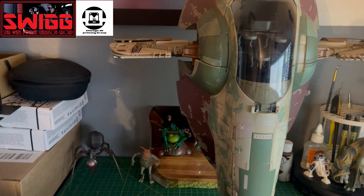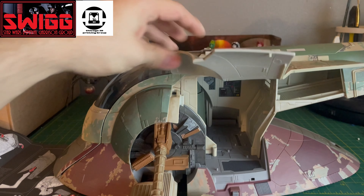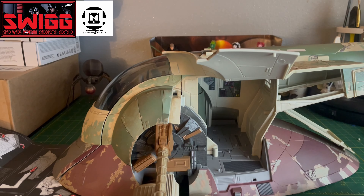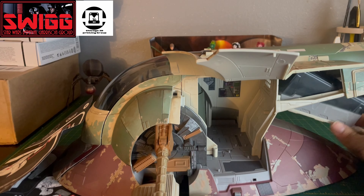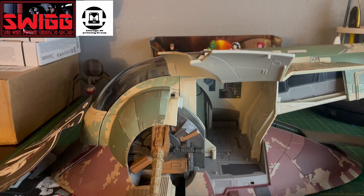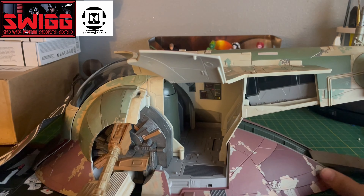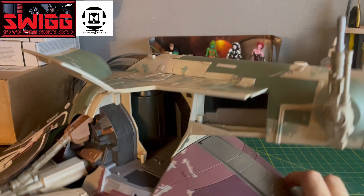In this bag you have what I believe is the escape pod, and that also comes with the instruction manual on how to put everything together. It even comes with some sticker decals just for the interior of the Slave One, and it tells you right here where to put all that kind of stuff.